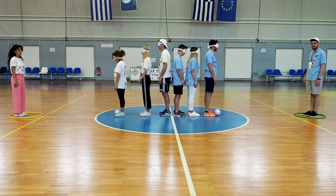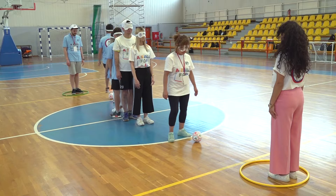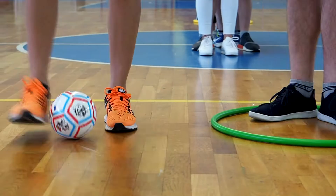Exercise blind line roles: first, the guide uses only their voice; second, the player is blind or blindfolded. The ball can only be played by feet. The starting line is five steps away from the guide. The player has to do a circle around the guide and return to the start. The fastest team wins.